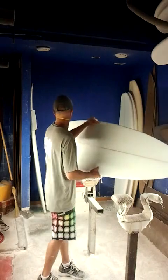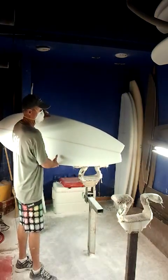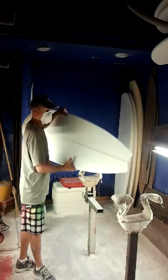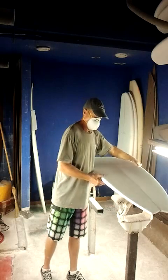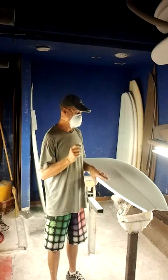Because it does have a more pulled-in tail — you can see this tail is a little bit smaller dimensionally through this section here — and the swallowtail is definitely more pulled in than the normal Flying Floaty Fish. This will hopefully allow you to hold in better when you're in a juicier, hollower wave.